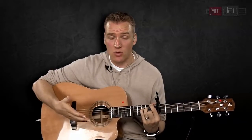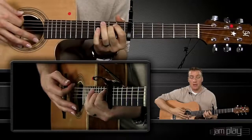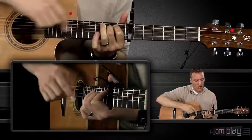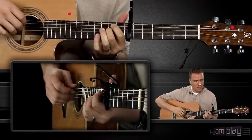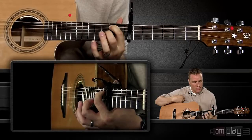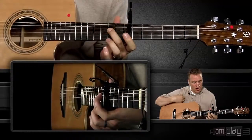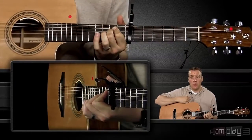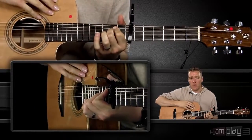Now before we go into the technique itself, I'll show you the next chord, which is probably very familiar — it's an E minor shape. It's going to be made on the 9th fret. It's going to be open. You're going to have your index finger on the A string at the 9th fret, and your middle finger on the D string on the 9th fret. Everything else is open. We're going to be basing everything off of those two chords.